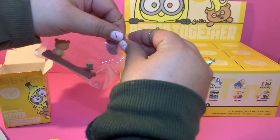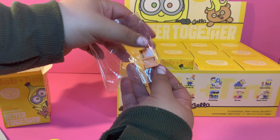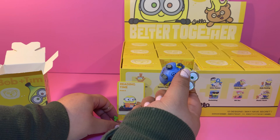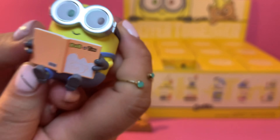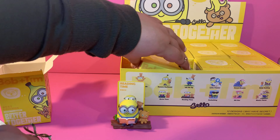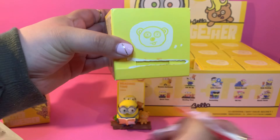It comes with a card — I think these are collectible because they have the info on the back. Reading time — that's cute. Let me put Bob together. He's so cute, look at him smiling! Let me put his little book in his hands.